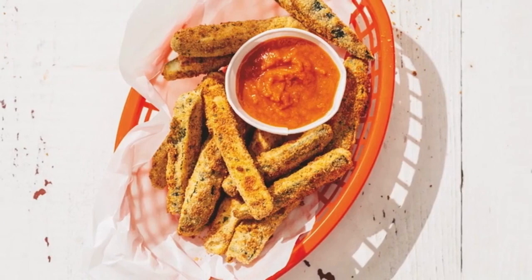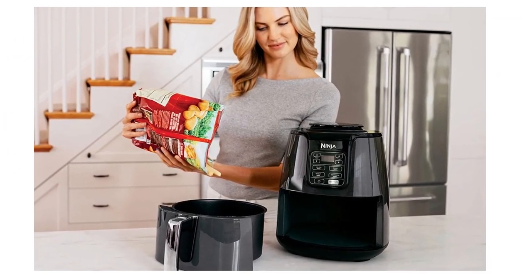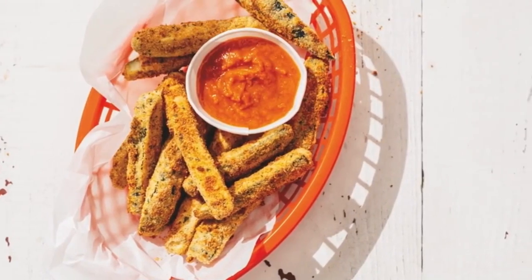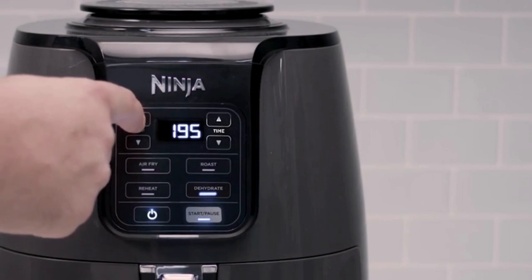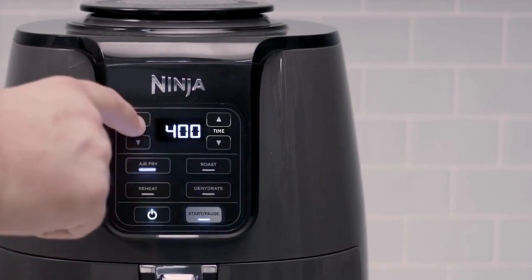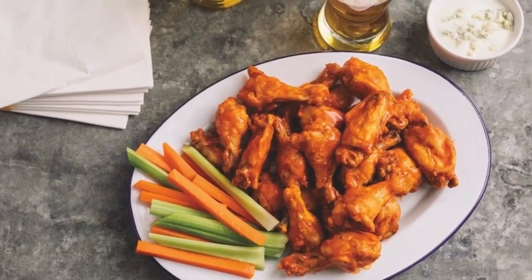Tested against hand-cut deep-fried french fries. The wide temperature range — 105 degrees Fahrenheit to 400 degrees Fahrenheit — allows you to gently remove moisture from foods or quickly cook and crisp foods with convection heat. It features a four-quart ceramic-coated nonstick basket and crisper plate.